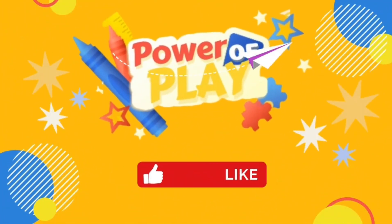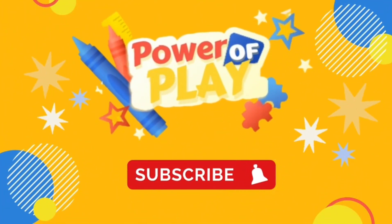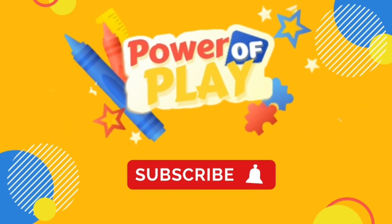Thank you for watching today's video. If you've enjoyed it, please like, subscribe, and hit the bell icon for notifications on new videos. Bye!